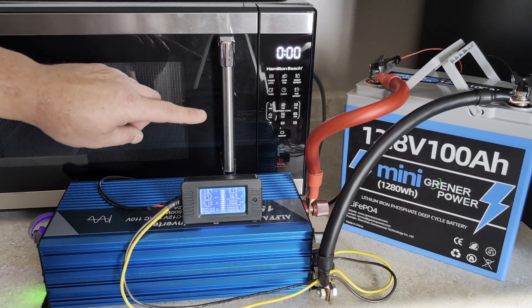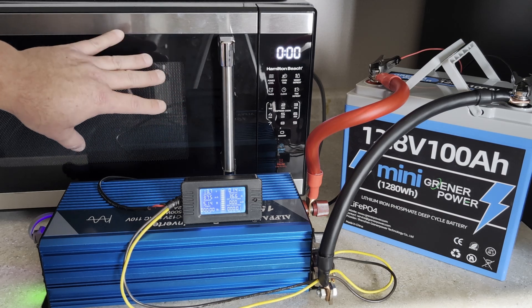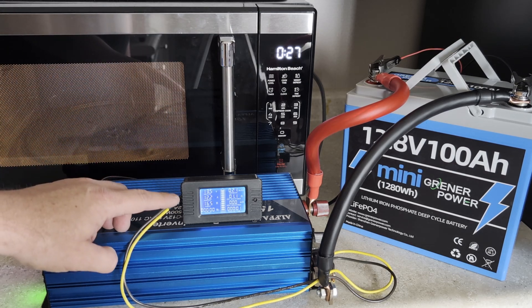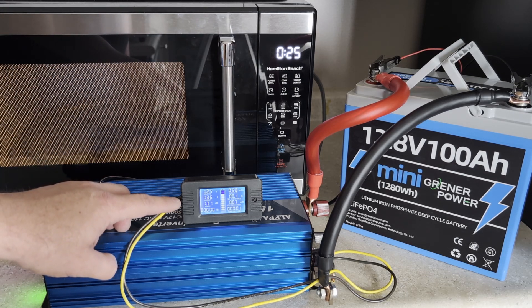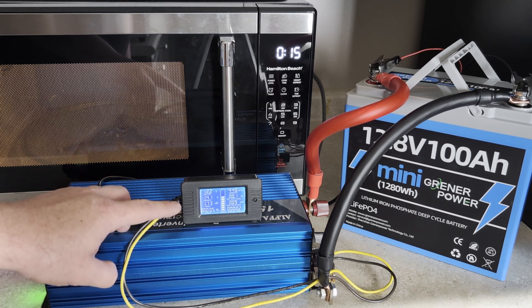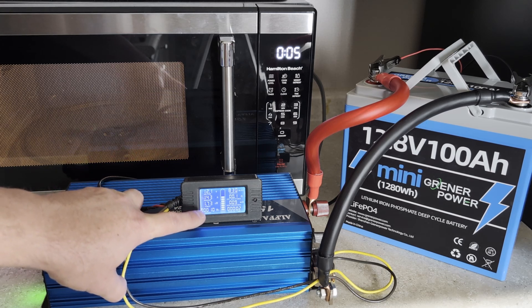To get started, I'm going to run 30 seconds at full power. That's crazy — 1.73 kilowatts! That's a lot of power for a 1000 watt microwave. I was not expecting that at all.